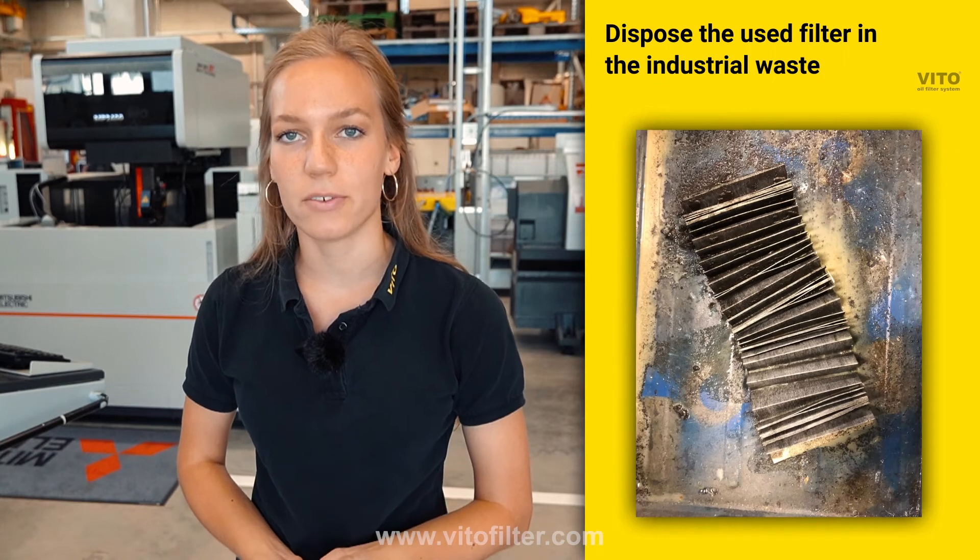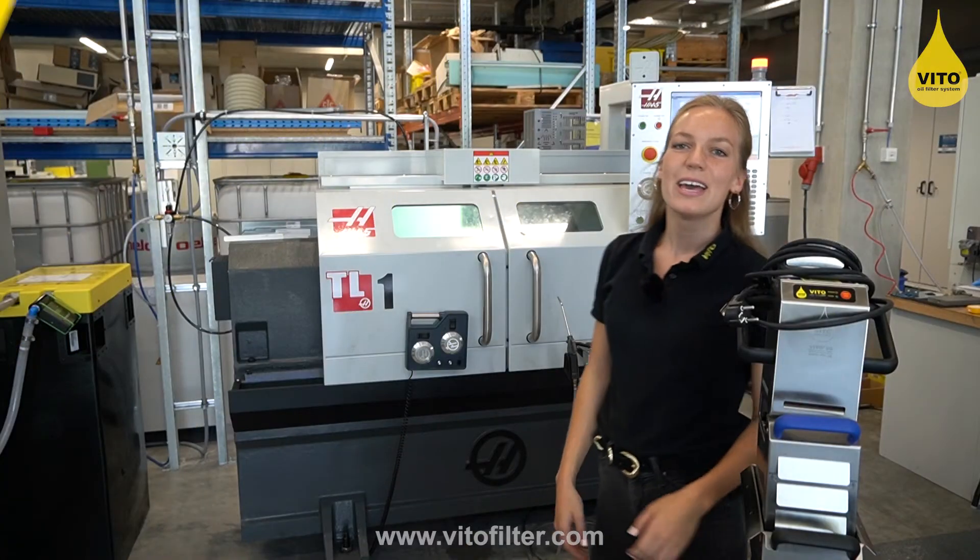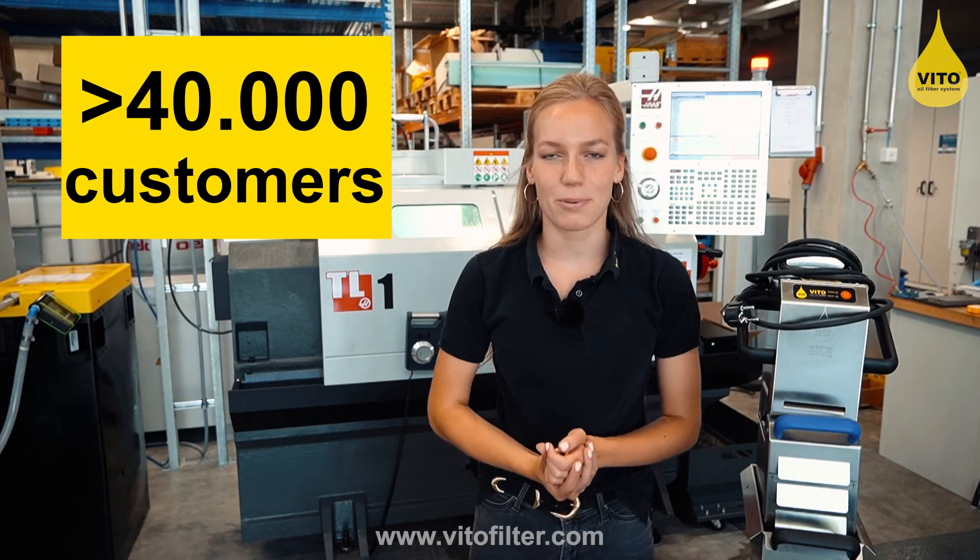Depending on the amount of chips and particles in the coolant, the filter is changed on average once per week. More than 40,000 customers already benefit from the advantages of Vito. Please contact us for an offer or for further information.